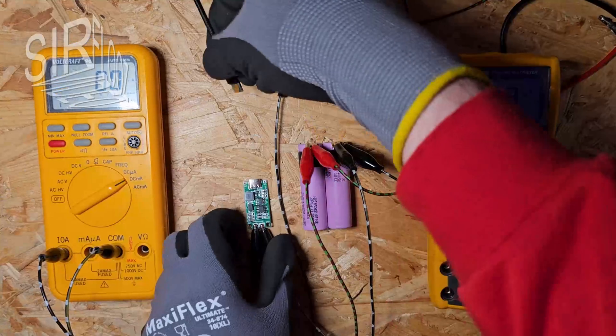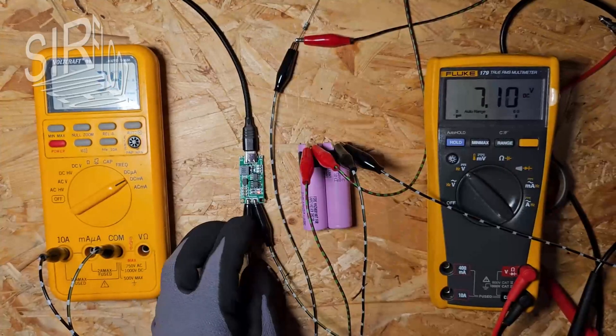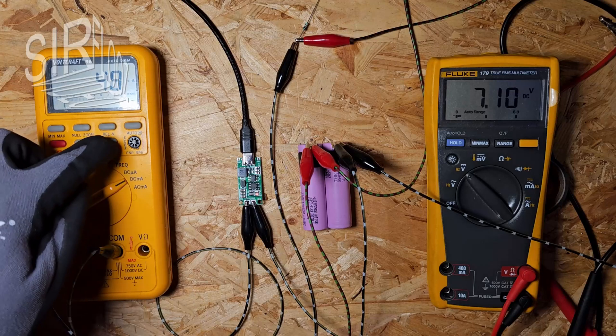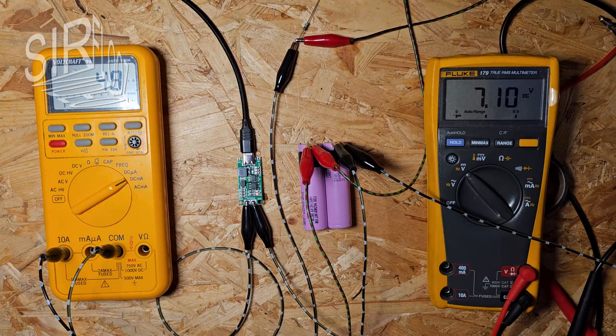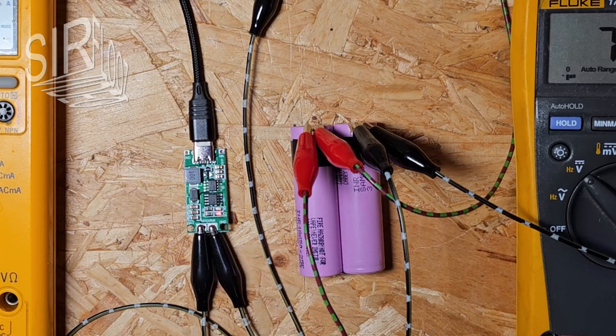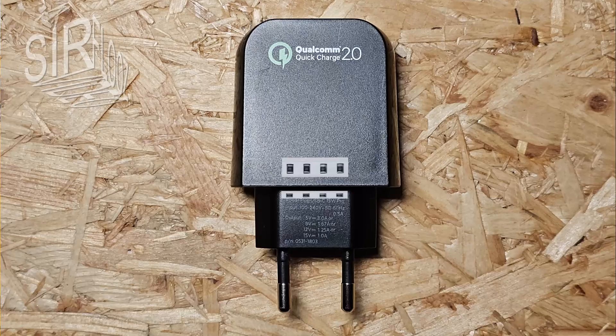Now I can reconnect the supply. Why is the current so low? Something is wrong here. The red charging LED is flickering — obviously the supply can't provide enough current. I'm going to connect this USB charger with the higher current rating instead.